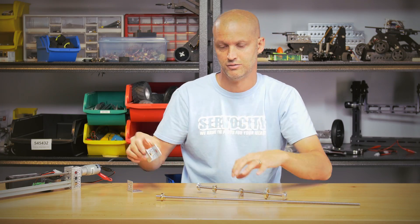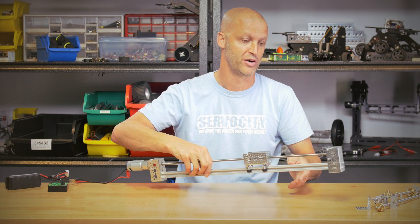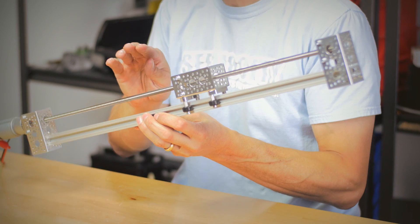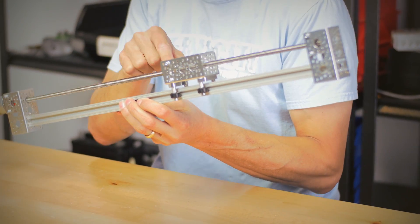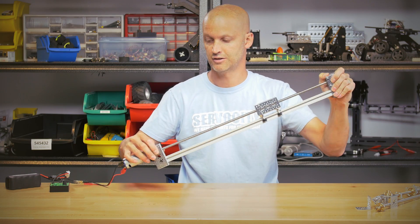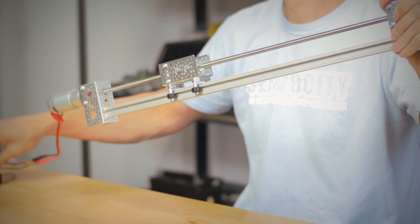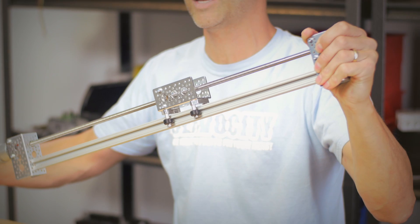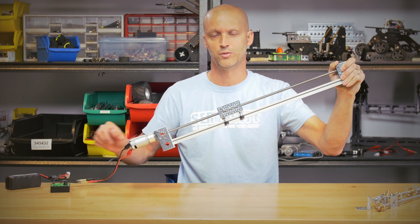So what can you do with parts like this? A lot. Here's one component I built quickly to show you. We have our X rail, our 12 inch Acme rod, and a half inch bore Acme nut mounted in one of our half inch bore clamps — giving you a very precise, wicked smooth linear device.